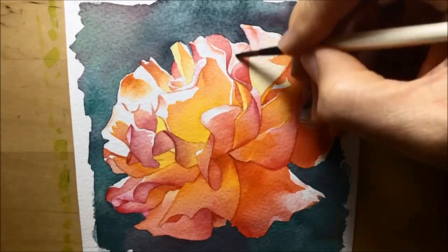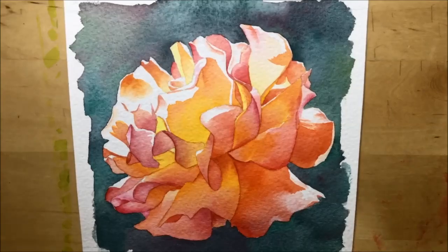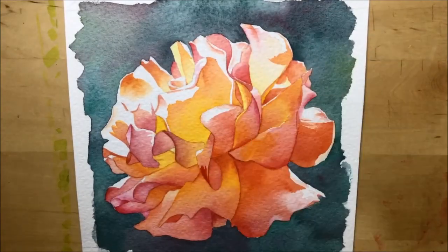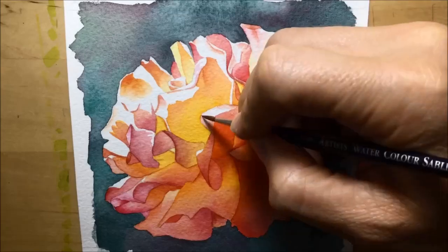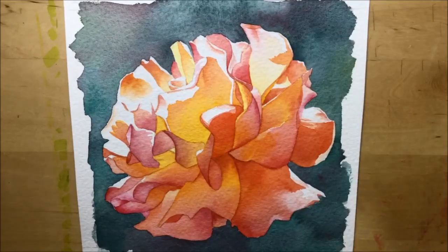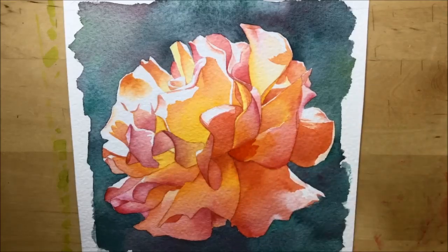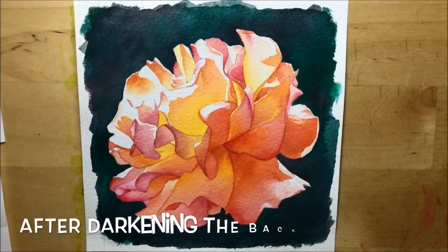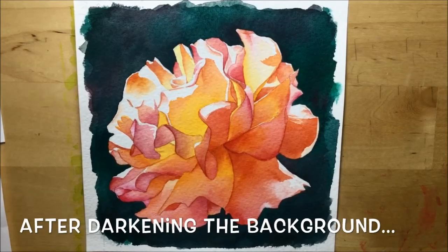Now I'm going in and tweaking little bits — virtually all of the petals are done, but I'm sitting back looking at it and thinking some of them need to be a bit darker, some perhaps a bit lighter. So I'm going in with the brush adding extra little bits of color here and there, usually just to add depth — to make things look a little more shadowed and increase the contrast between the light and dark areas. After doing the whole flower, I felt the background wasn't strong enough and didn't provide enough contrast for the highlights.